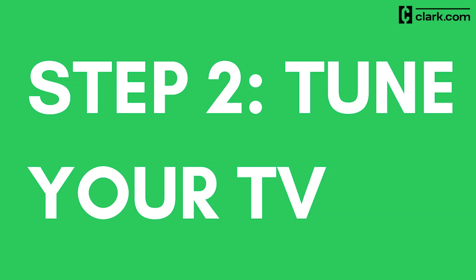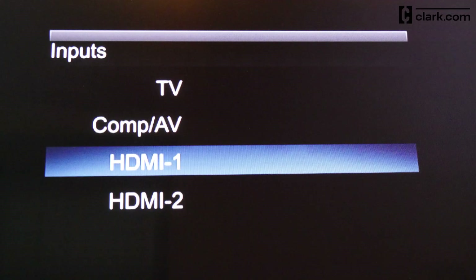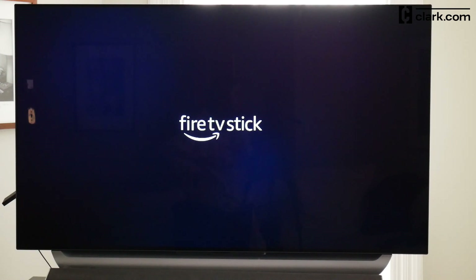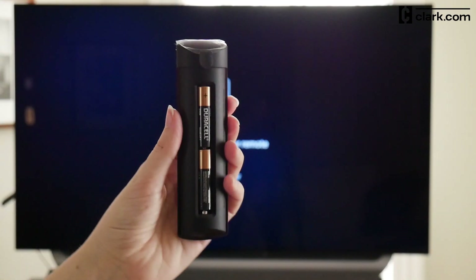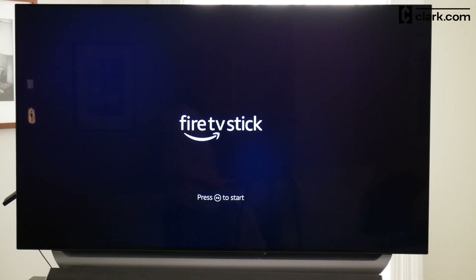Step 2: Tune your TV. On your TV remote, use the input, source, or similar button to tune your TV to the same input as your Fire Stick. The input on the source menu should match the number next to the HDMI port on your TV where you plugged in the device. Once you select the right input, you should see the welcome screen. Insert AAA batteries into the back of the remote in the direction indicated — the remote should then pair automatically.